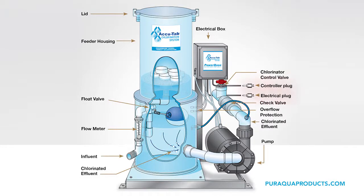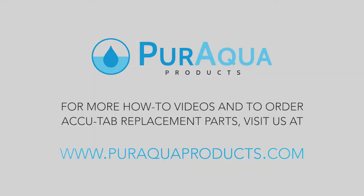Step 6: Turn on the power to the unit and test the unit's function. For more how-to videos or to buy replacement parts for your chlorinator, visit PureAquaProducts.com.